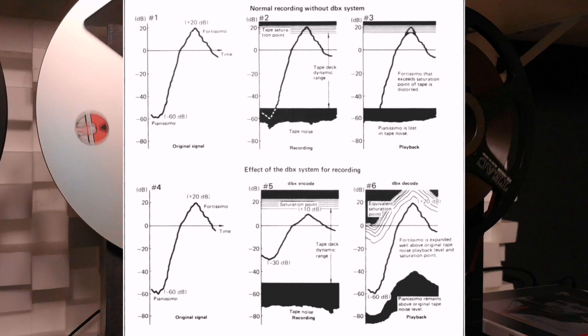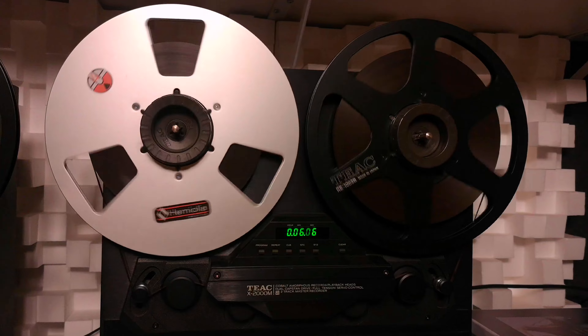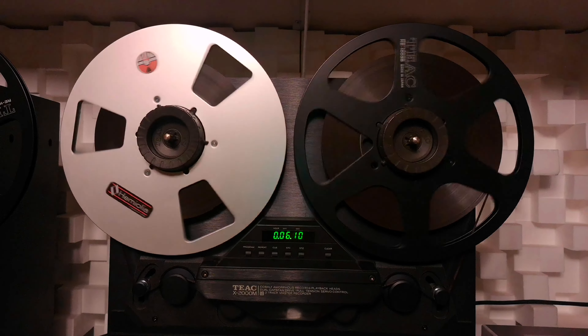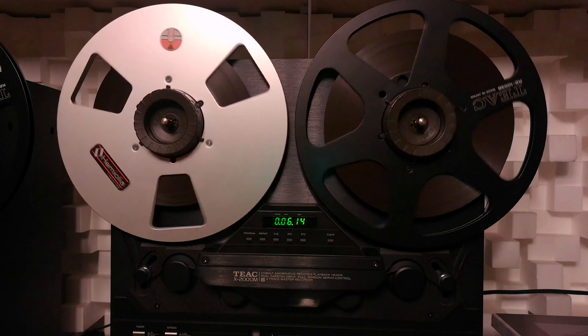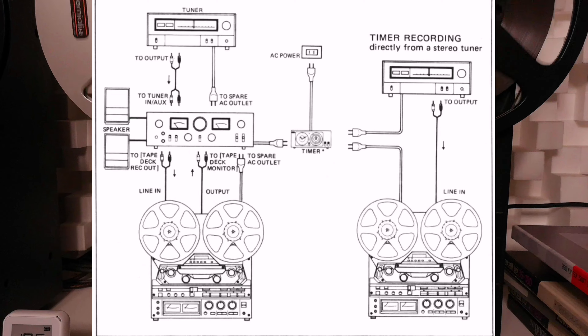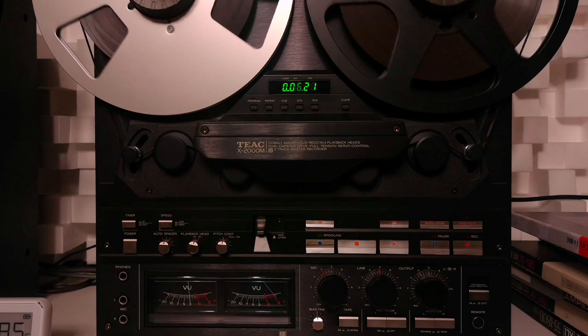This reel-to-reel deck also offers incredible connectivity options. With its line inputs and outputs, microphone inputs and outputs, and a headphone jack, the X2000M proves to be a true multitasker in the audio realm.